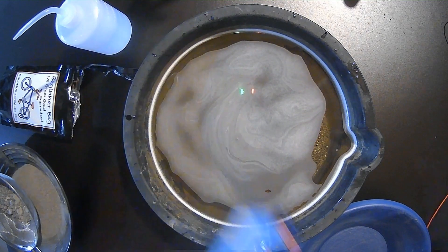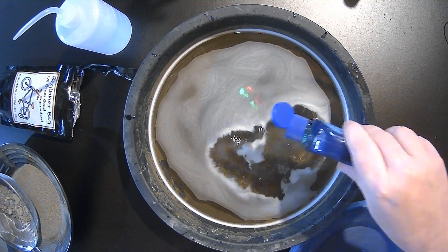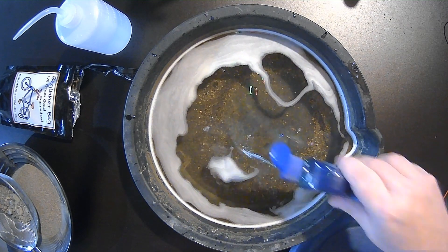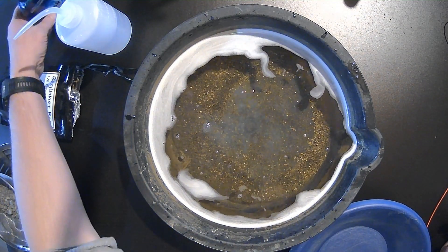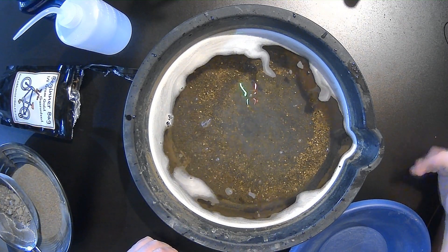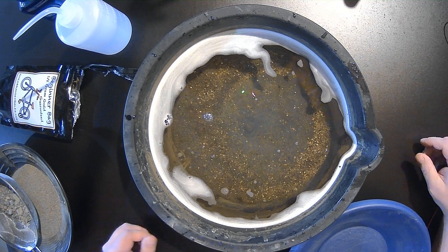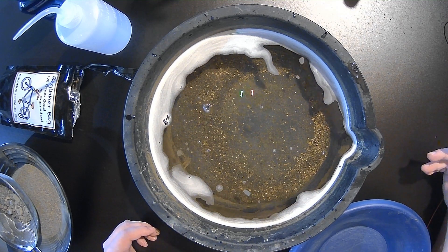We are going to add a little bit of Jet Dry. What the Jet Dry does — it's a surfactant, it breaks the surface tension of the water. Especially if you have fine gold, it keeps it from floating and escaping your pan. You can use Dawn dish soap if you want, if that's all you have. I use Jet Dry because it doesn't suds up at all.